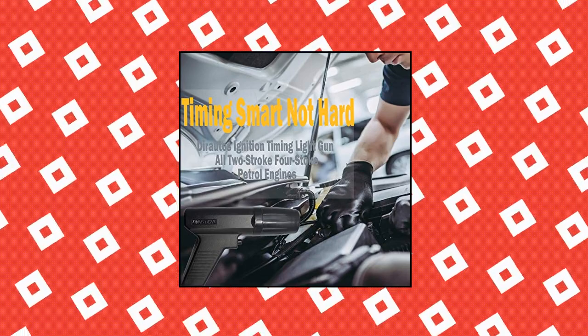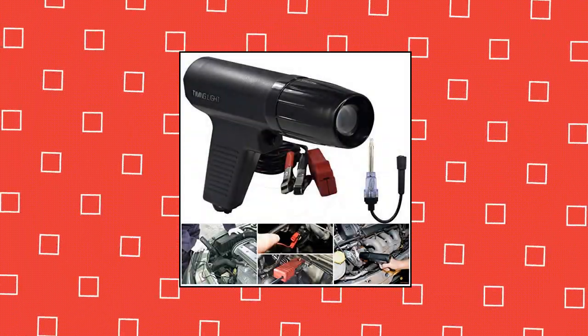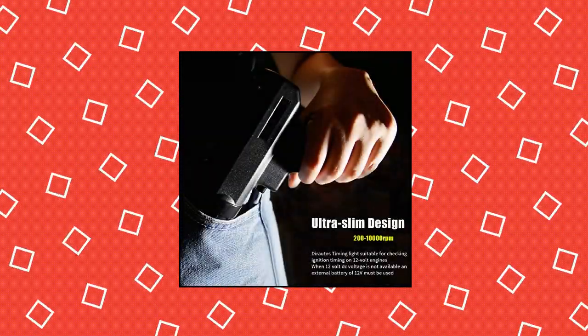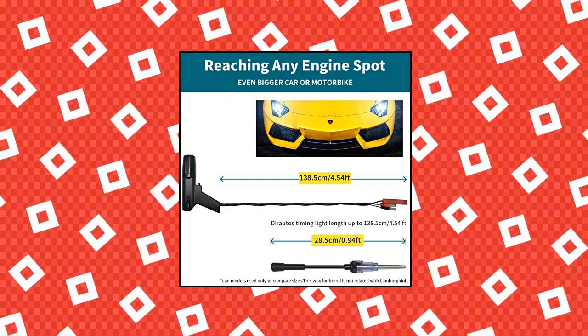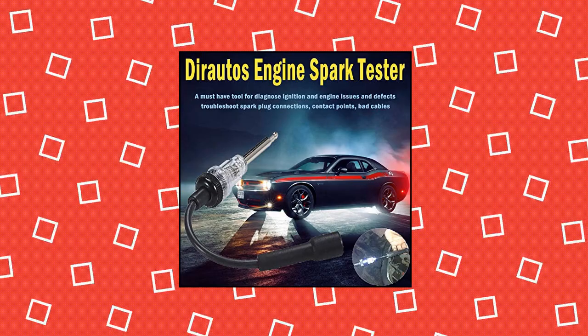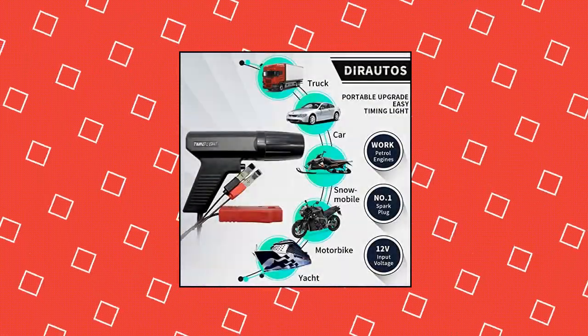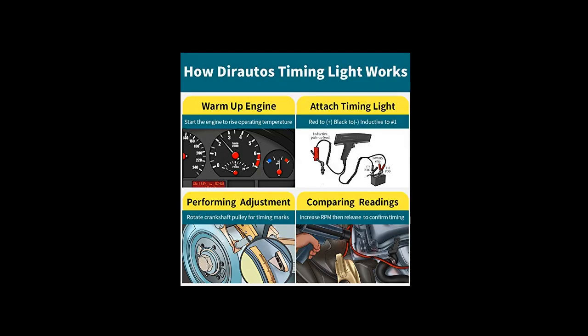Durotos Engine Timing Light with Spark Plug Tester. It doesn't exactly inspire confidence when you feel a sudden succession of shudders or thumps from your car engine. Knocking could be a sign of something dire, or could just mean the engine's timing is a little off. You could spend dollars at a repair place, or diagnose the problem yourself using a timing light — and unlike a flashlight, you never have to worry about running out of power.